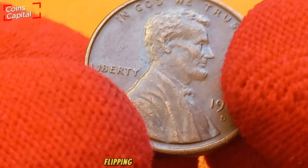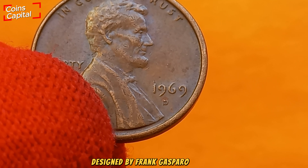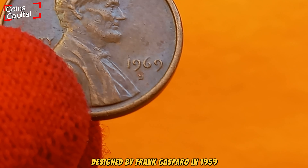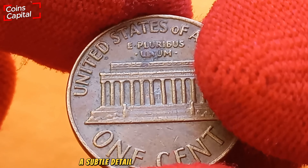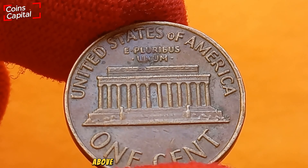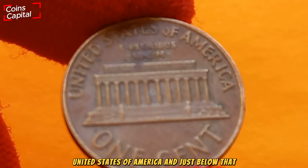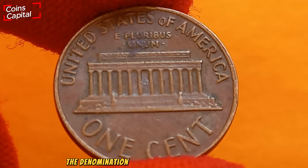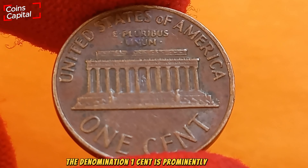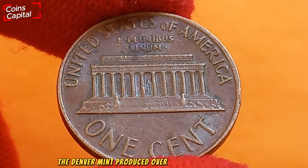Flipping over to the reverse, we see the Lincoln Memorial, designed by Frank Gasparo in 1959. If you look closely, you might notice a tiny statue of Lincoln seated inside the memorial — a subtle detail that often goes unnoticed. Above the memorial are the words 'United States of America,' and just below that the Latin motto 'E Pluribus Unum.' At the bottom, the denomination 'One Cent' is prominently displayed.